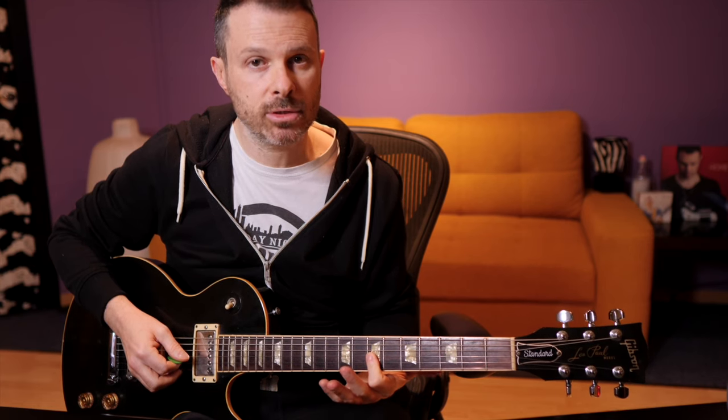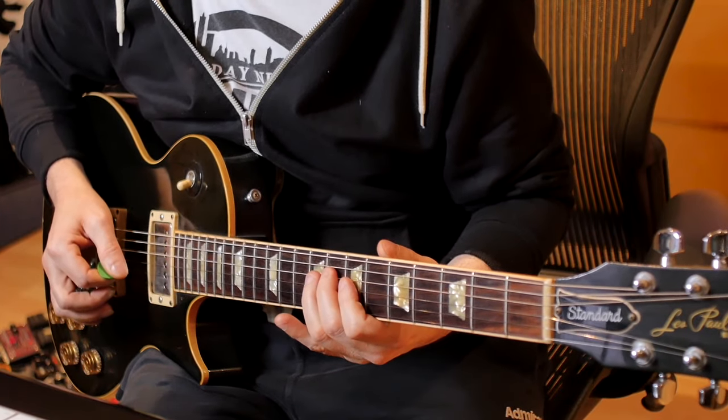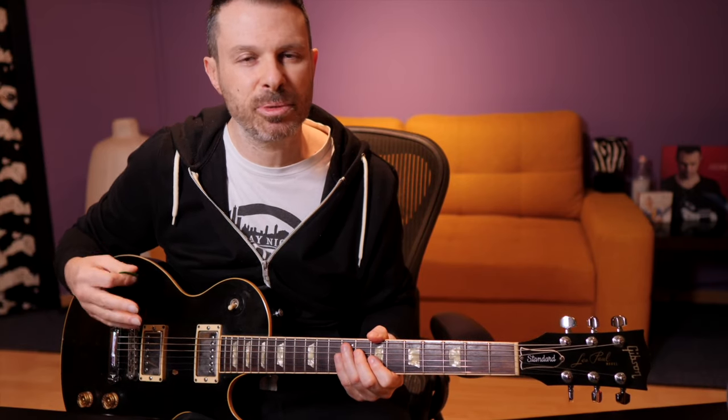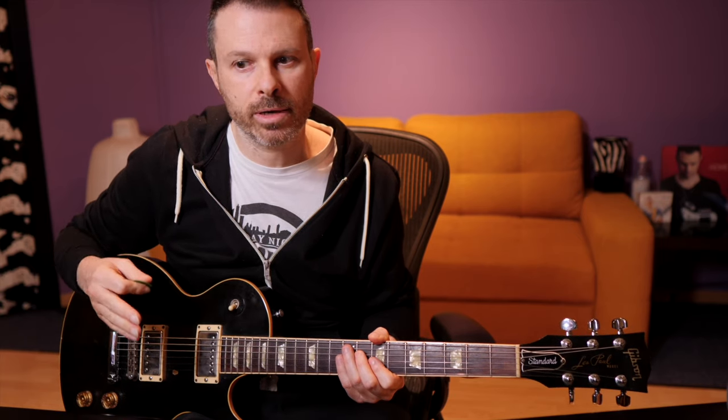Then we change position and go to the seventh fret. We start from a D, hammer-on to an E, pick the E, pick the D again — because you have to bar these two notes — and then with the second finger you play an A-sharp. I won't get into the details of the right-hand picking because Felder's picking is quite uncommon; it doesn't follow alternate picking, so whatever works for you is fine. It's not fast or difficult.